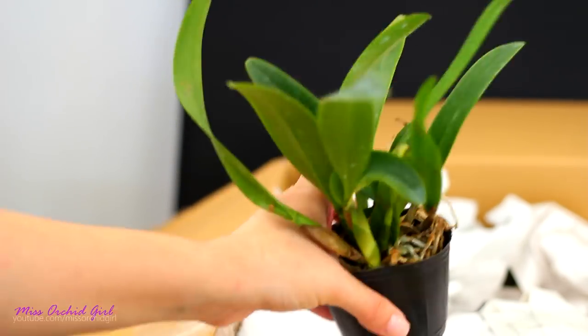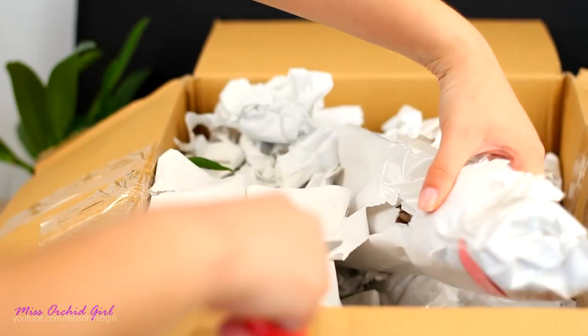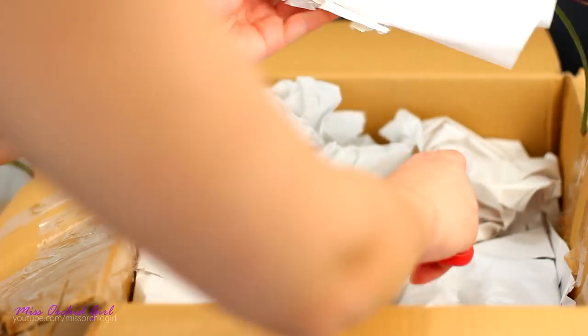So excited about this one — it makes the whole package for me. Let's not cut the orchid with the scissors!